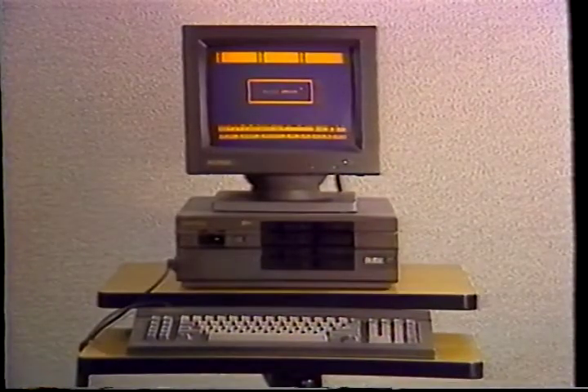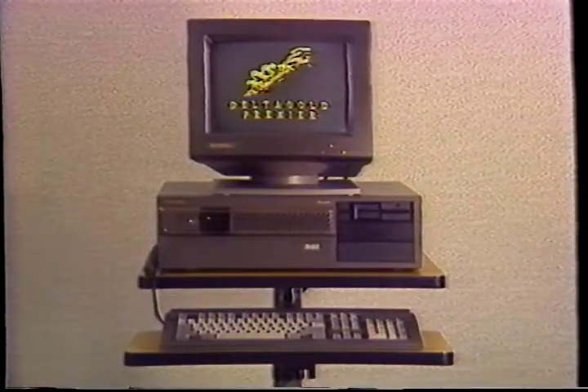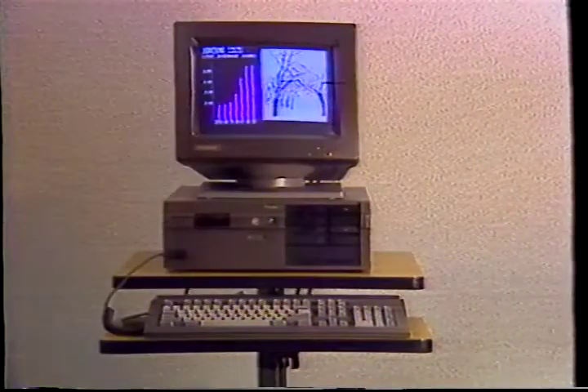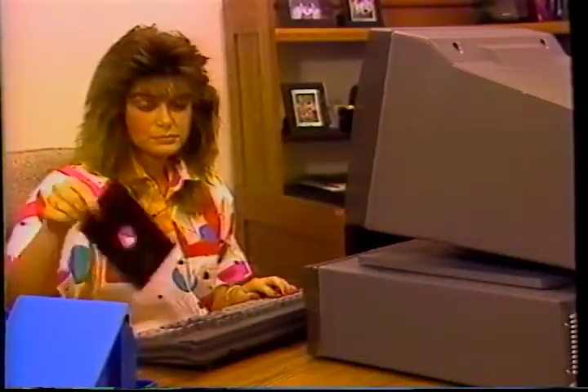You are now ready to use your Delta Gold computer. We'll go through the important steps slowly. However, if you find that the video is going too fast, simply stop the tape and rewind to the section you need. Please go at a pace you're comfortable with. If you are using the Delta Gold Prestige with a hard disk, simply insert the Delta Connection System disk in drive A. At the C prompt, type MD space DELTAC and enter. Then type CD space DELTAC and enter. Then type A colon and enter. At the A prompt, type HARD and follow the instructions on your monitor.